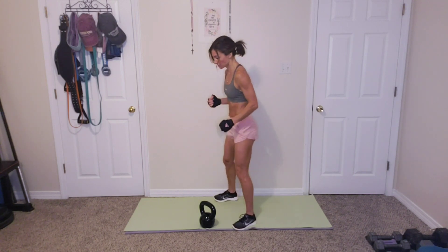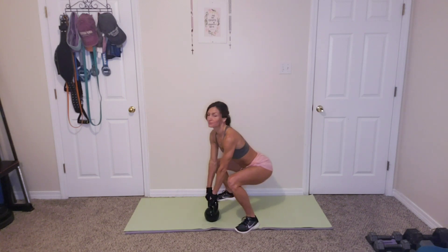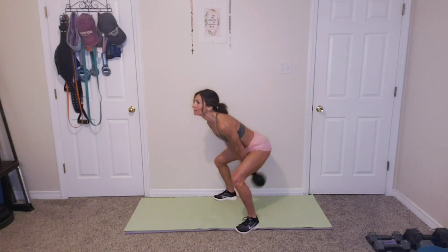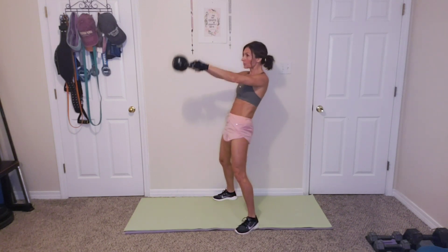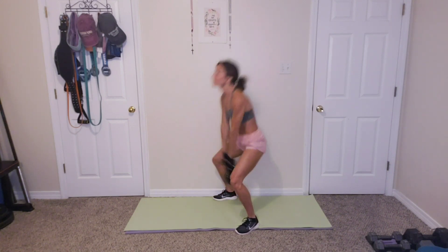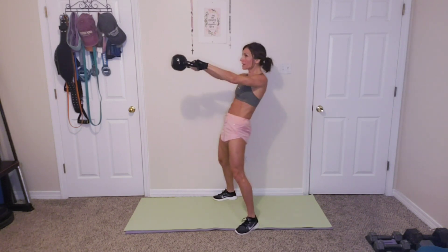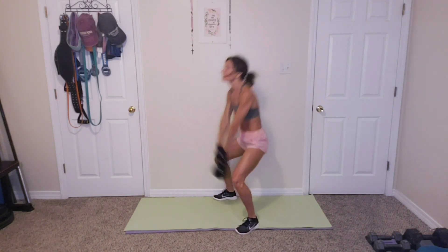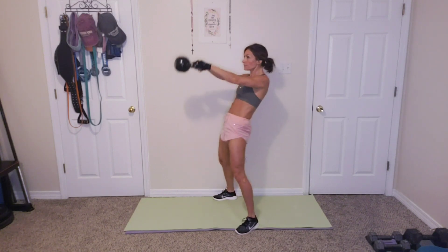All right, 15. Let's do this. Ready? And let's go. 1, 2, 3, 4, 5, 6, 7, 8, 9, 10, 11, 12, 13, 14, 15.